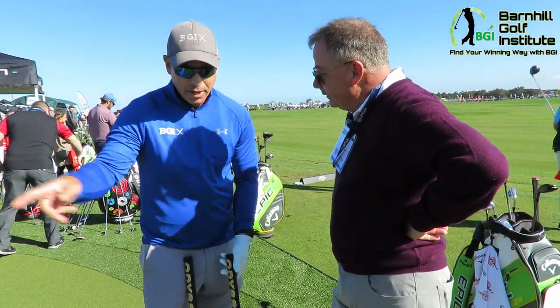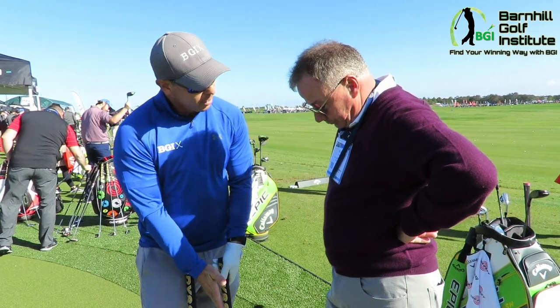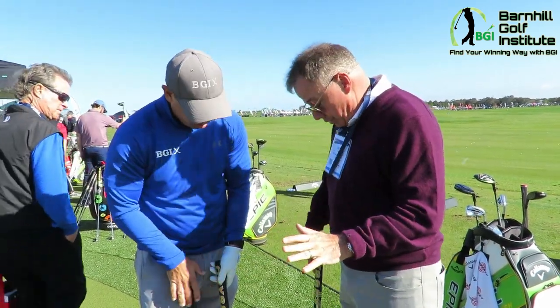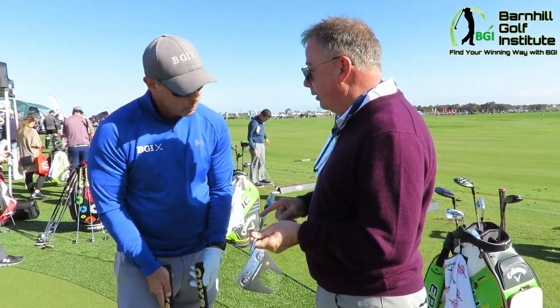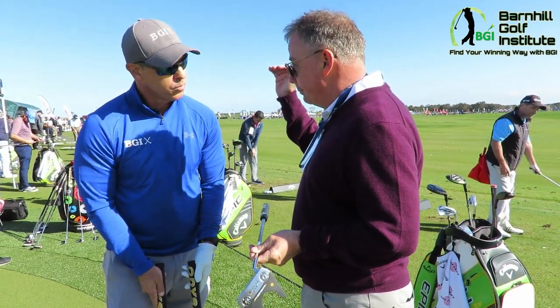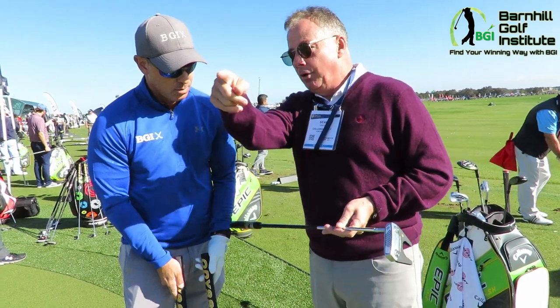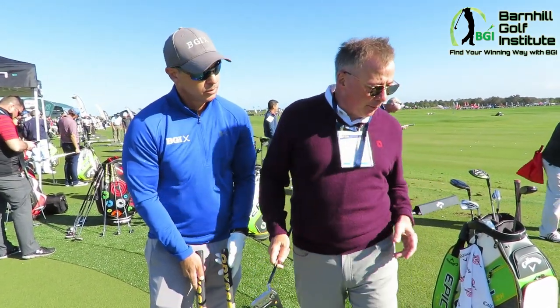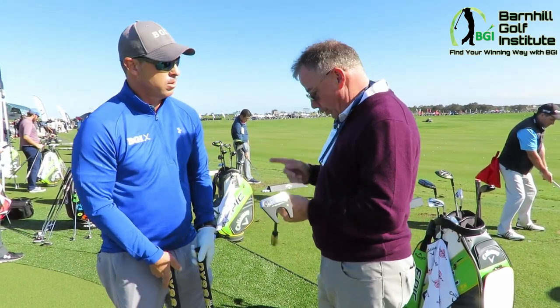I could tell immediately — the first one I hit, I said this is incredible. It's totally different. So this is new this year, right? This whole new line is new, called Stroke Lab. We've put this shaft now in all of our high-end putters. The Toulon Design mill putters only come now with the Stroke Lab shaft. And all of our EXO, which is our super high MOI mallets, those all come only with the Stroke Lab shaft.